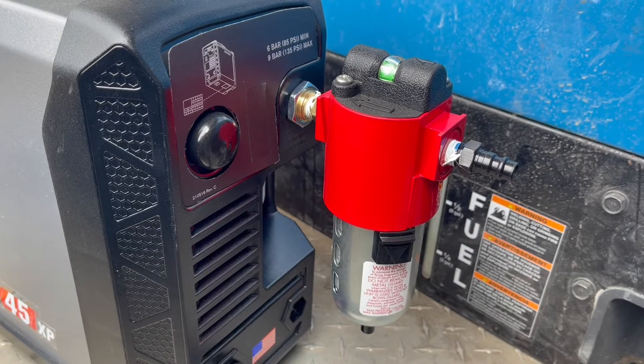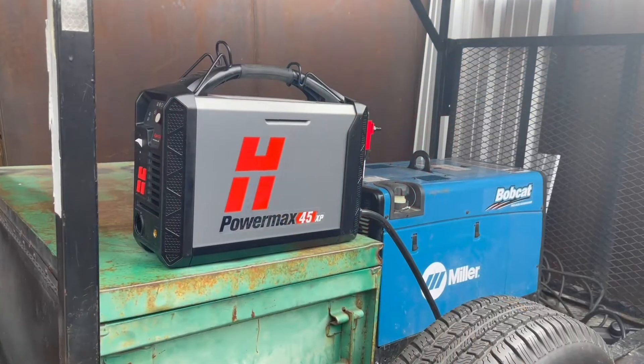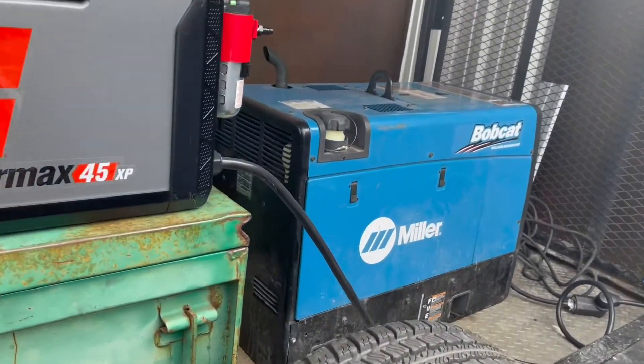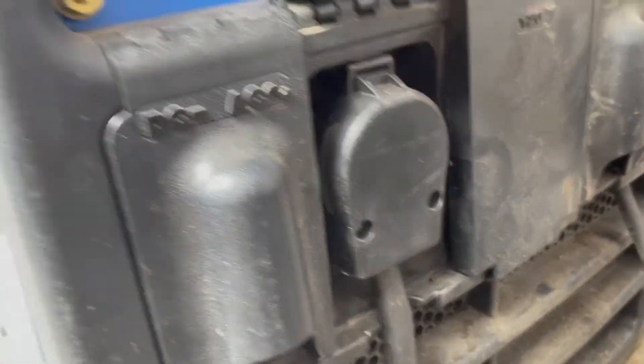I went ahead and got an additional filter, the external filter, it's about $200 — definitely recommend that. I'm running this off of my Miller Bobcat 225 and I had to get an adapter for this plug, but it runs great.